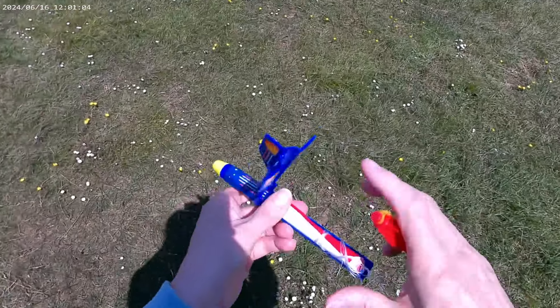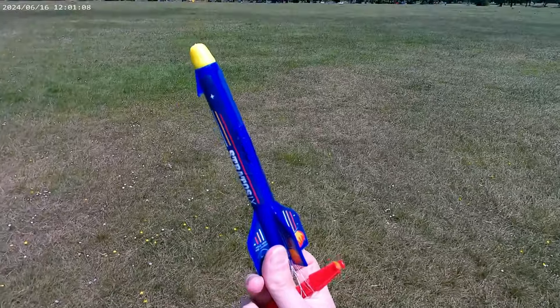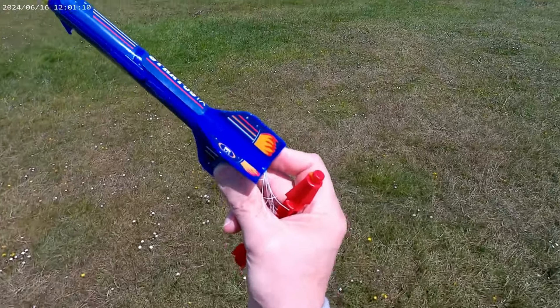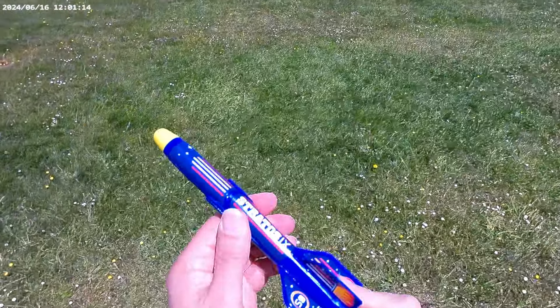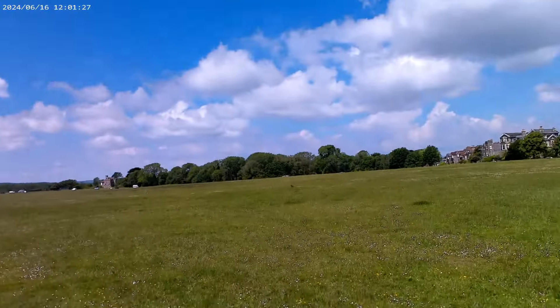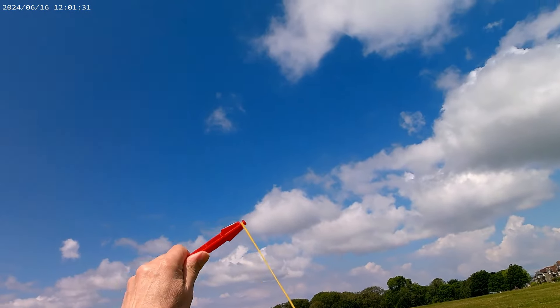That is tied off. The idea is as you shoot it up, it flips open, the parachute comes out, and it comes back down again. Point the camera up a bit, just so we might actually see it.